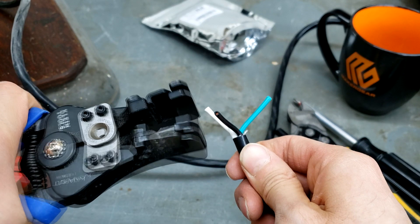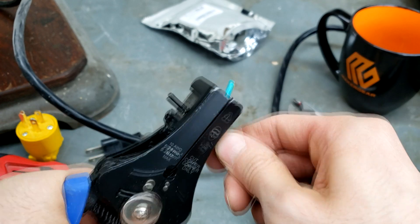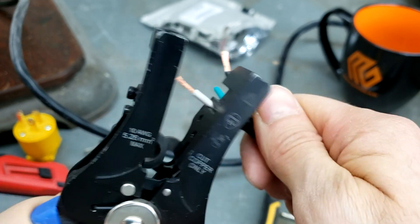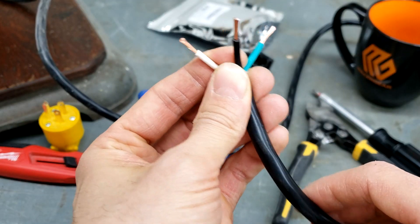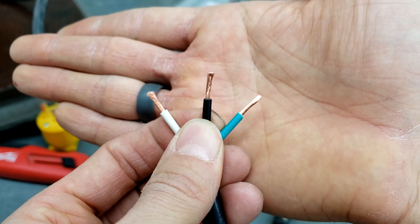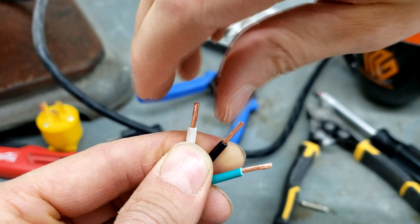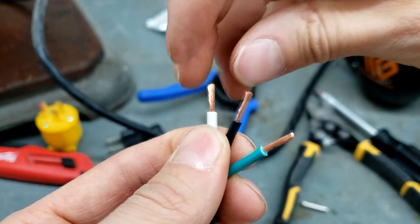Next, get your wire strippers out — just the generic plier type will work. Go ahead and strip the ends of all three wires to expose the conductor inside. If you have stranded wire like I do, it's helpful to twist the strands together so the individual wires are less apt to fray apart when you go to screw them into the terminals.